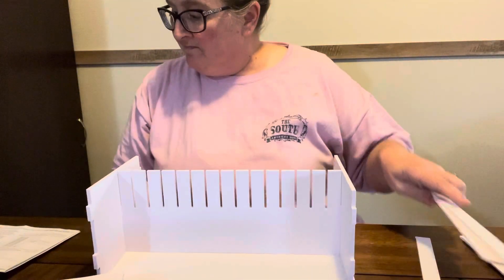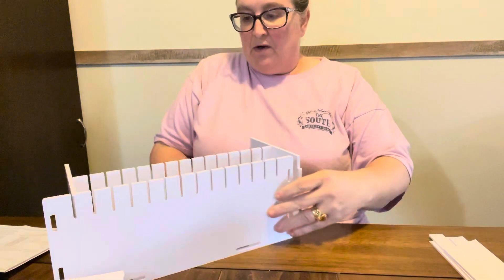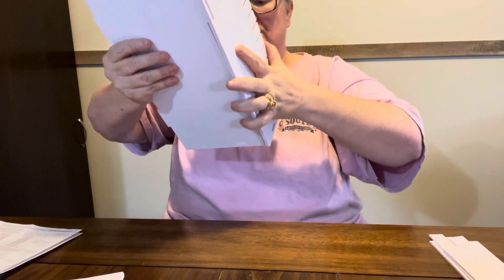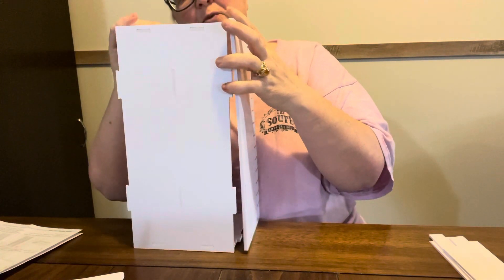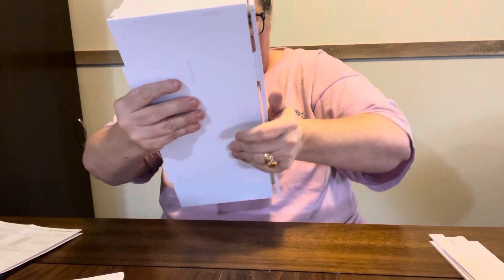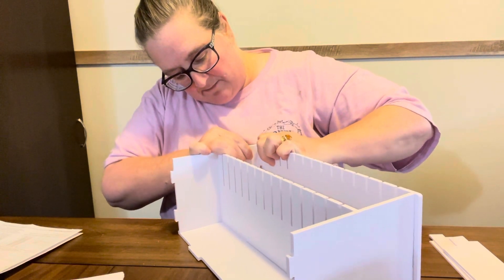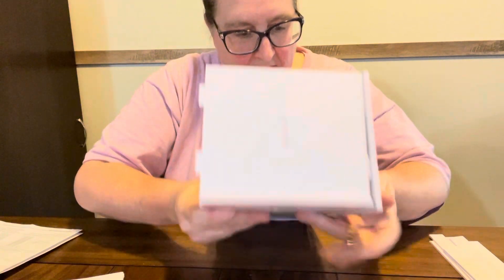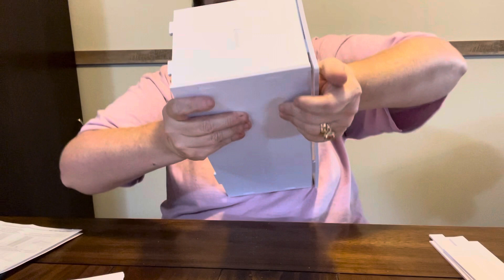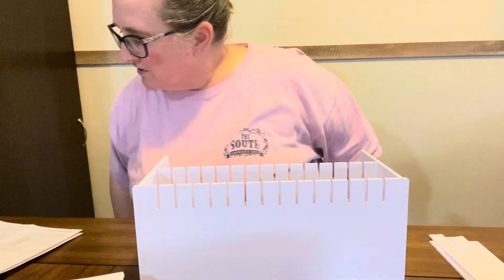Alright, got that done. Now we gotta put a side on. So this goes in here like this. I just ain't too good at doing directions and putting stuff together, especially when it all has to fit in there together. Just ain't no good at it, y'all. I know, I'm struggling on camera — riding that old struggle bus, as Diamond Paint with Jack says. If y'all don't know who she is, y'all go check her out. She tickles me. She rides a struggle bus a lot, like I do.